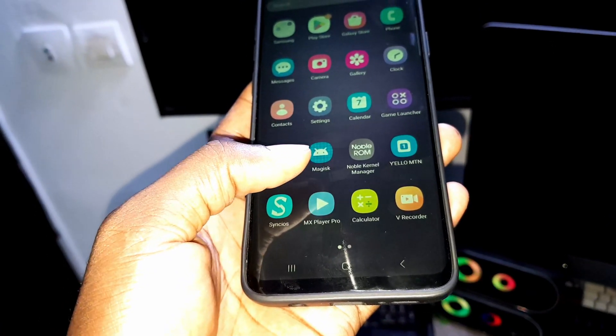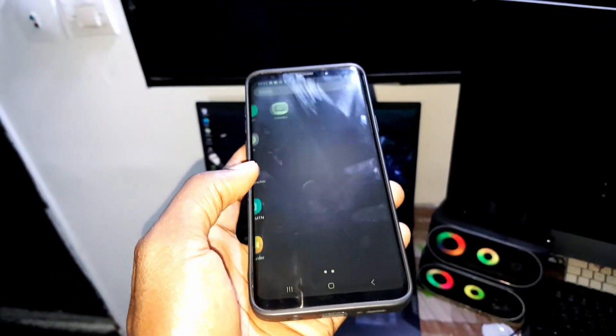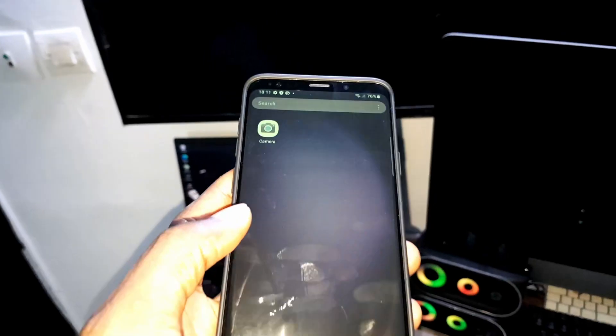Magisk — you need to update this, and more. I installed some applications to test this.